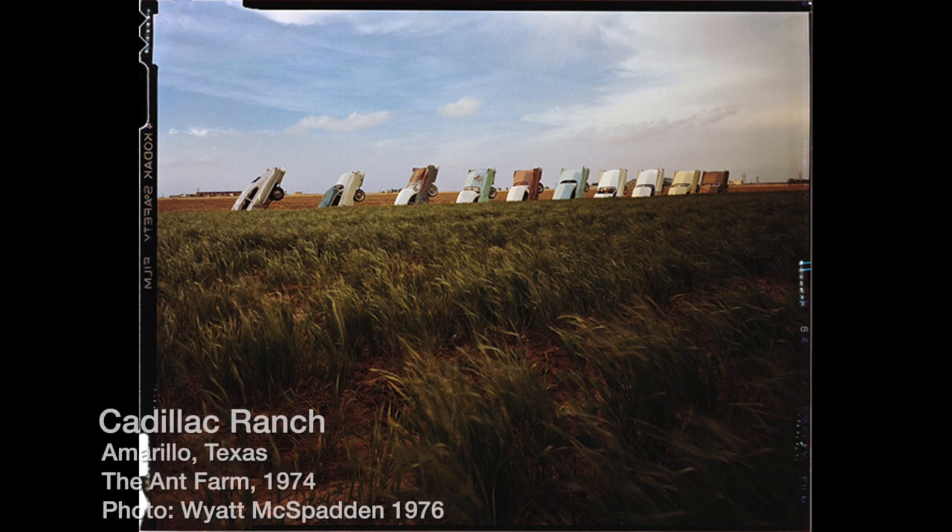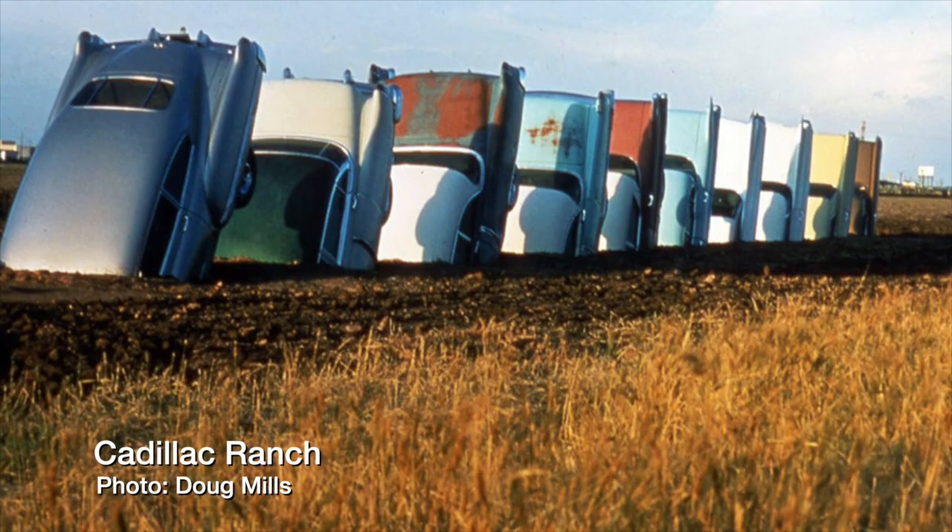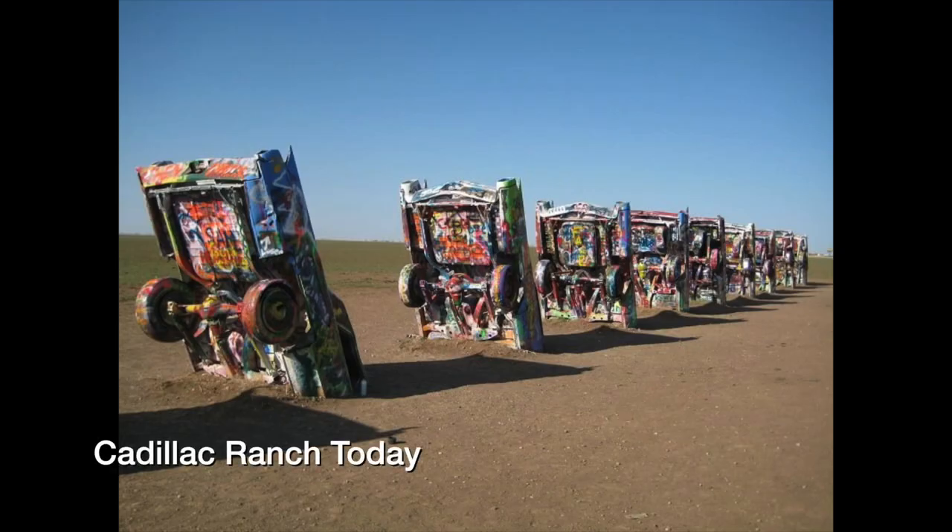Another example of using junk for art on a large scale is the Cadillac Ranch in Amarillo, Texas. In 1974, this sculpture was created by a group of artists who called themselves the Ant Farm. The sculpture was made with ten old Cadillac cars, half buried in the ground of a wheat field. Over the years the cars have been painted many different colors, and today visitors are encouraged to add their own artistic touches.